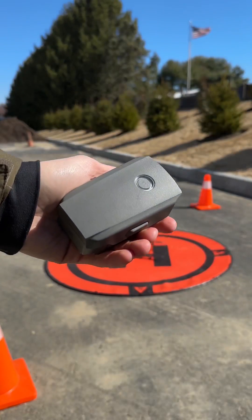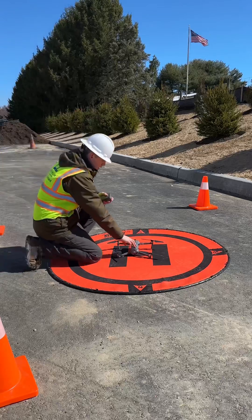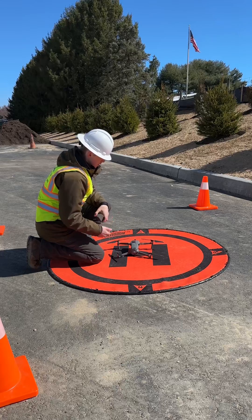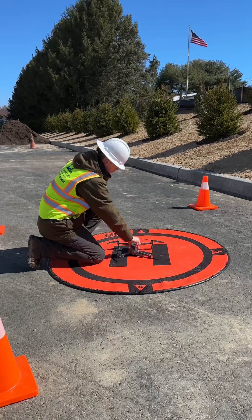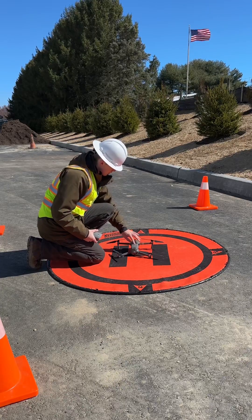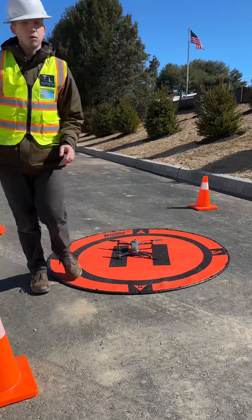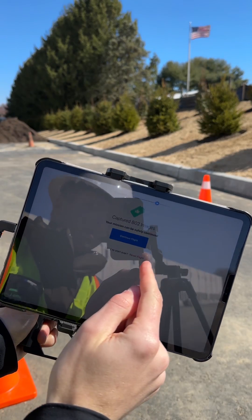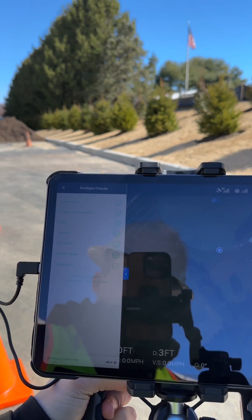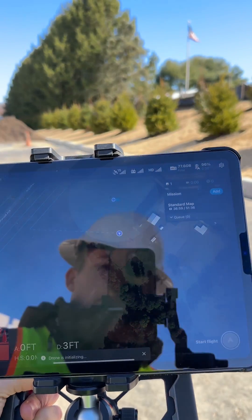Now we take the fully charged battery, come on over, turn off the old battery, take it out, put in the new one, and then turn it on. Then we go to our controller, press the Continue Flight button, verify all the pre-flight checklists, go down to Start Flight, and the drone takes off.